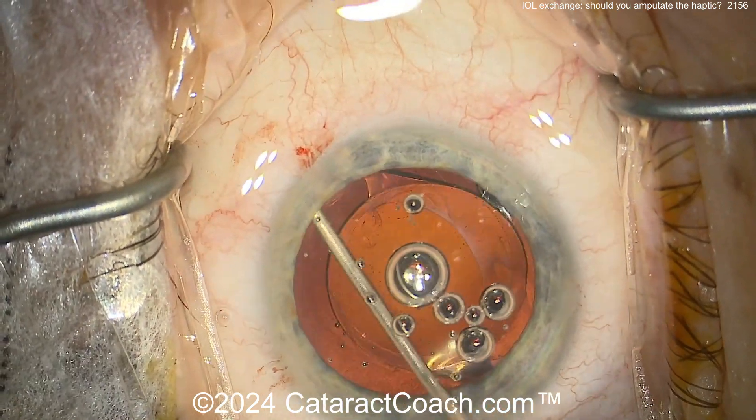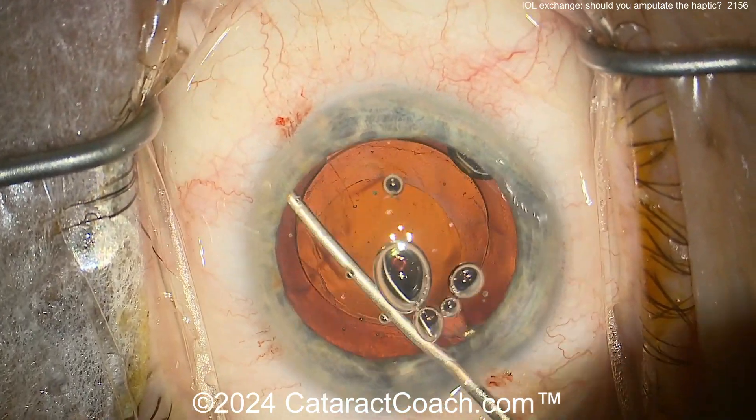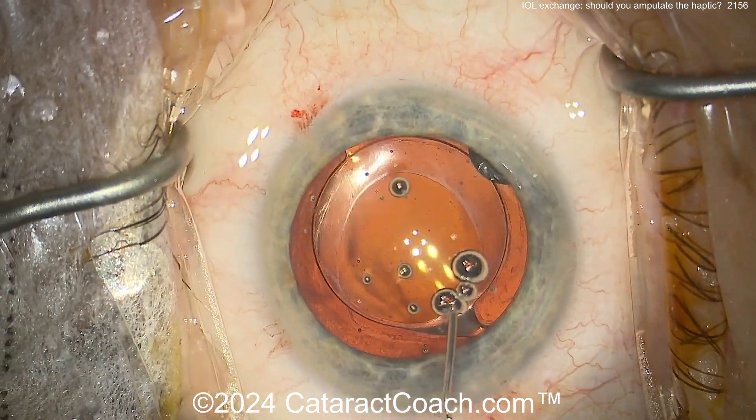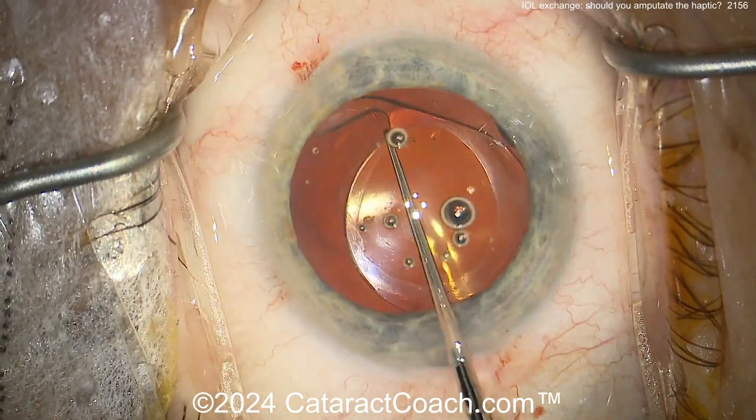The question is, what can you do here? How do you dissect it more? I like more viscoelastic, maybe a little bit more blunt dissection, taking your time. But again, sometimes you just can't free it up. Now I'll show you what we're going to do in this case, which is going to be amputation.